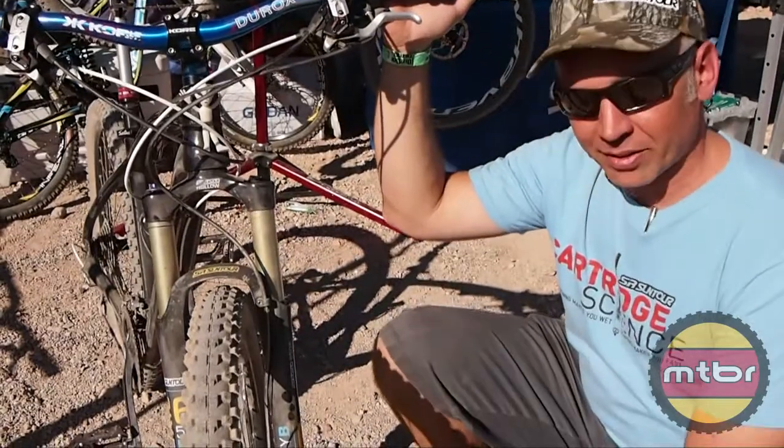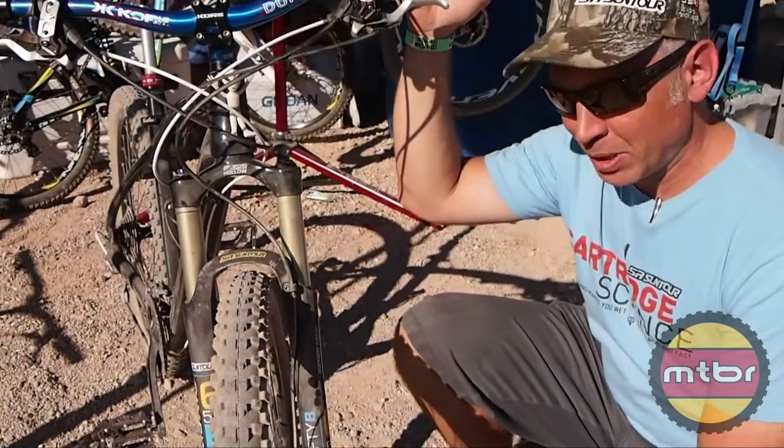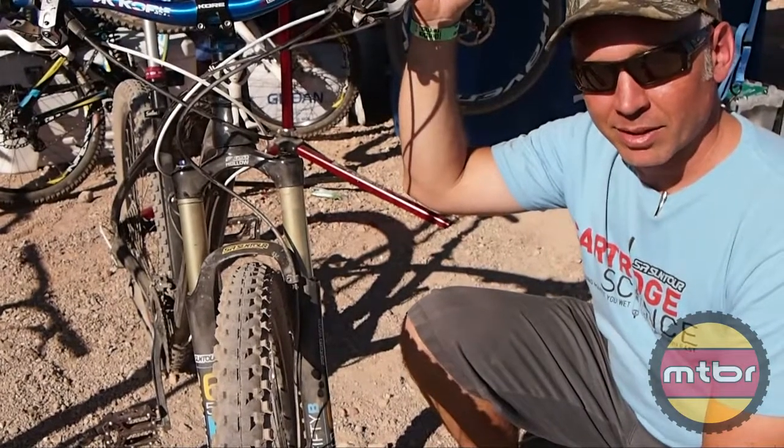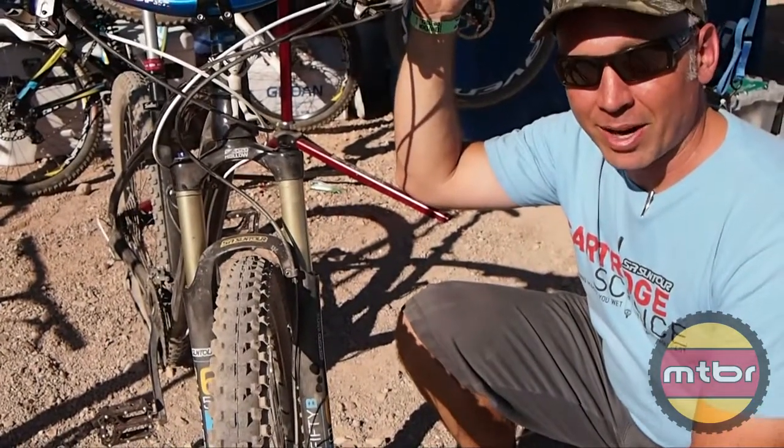You can see this thing's nice and dirty — we've been out here at Bootleg Canyon ripping around on the trails and having a good time. Thanks MTBR, and see you guys out on the trails.